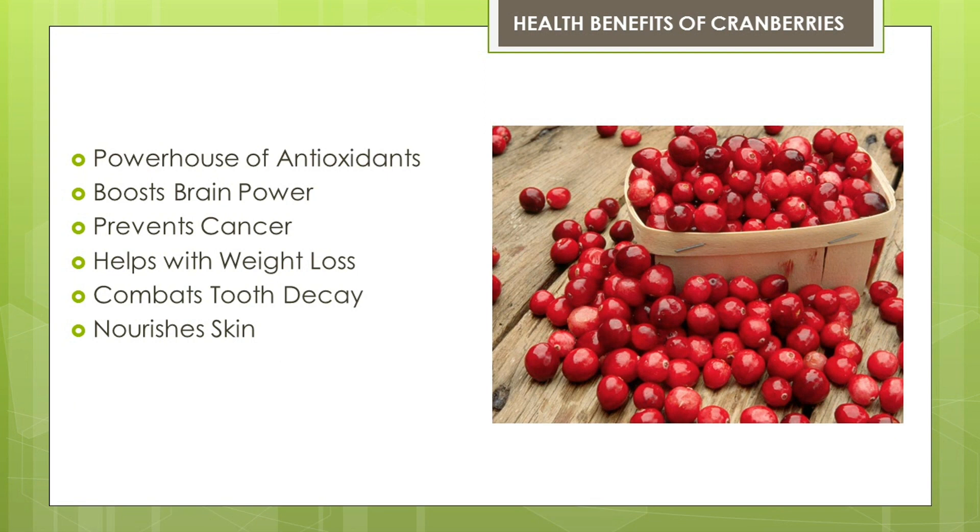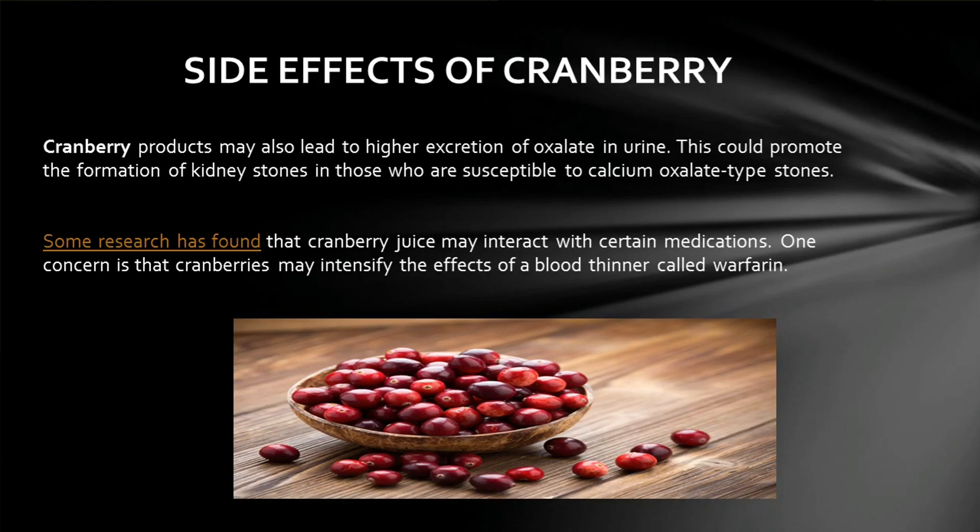Now we are moving to the health benefits of cranberries. First, they are a powerhouse of antioxidants. They also boost brain power, prevent cancer, help with weight loss, combat tooth decay, and nourish skin. This is all about the health benefits of cranberries.